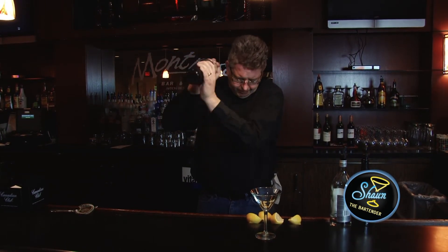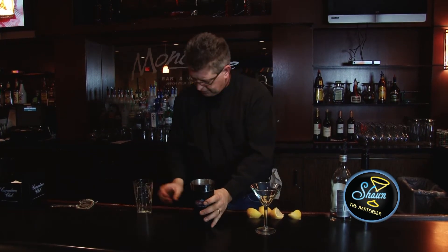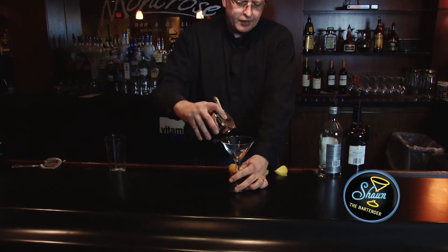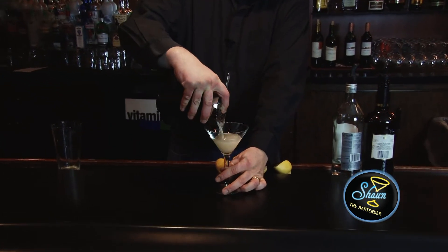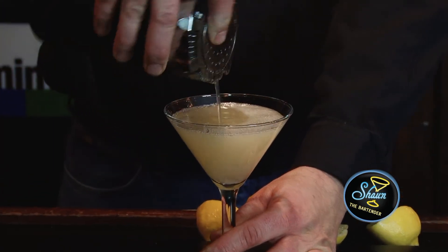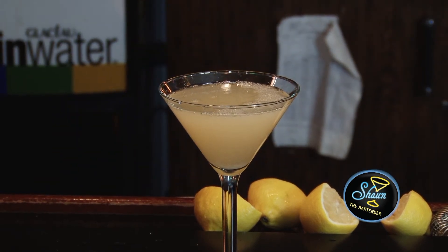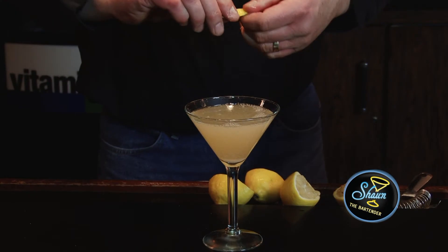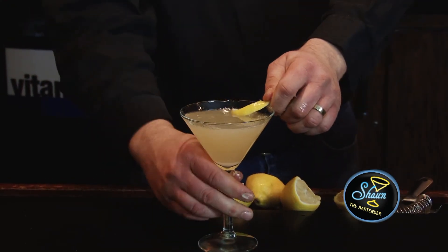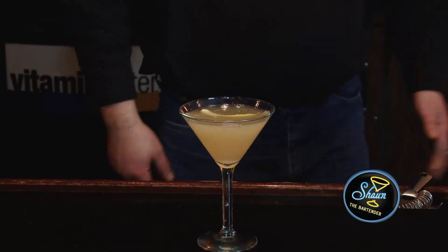Pull to the touch. And you take a strainer. What I'm also going to do is take a lemon twist — squeeze and twist on top of the glass, then run it around the rim and drop it in there. And there you have a Mississippi cocktail.